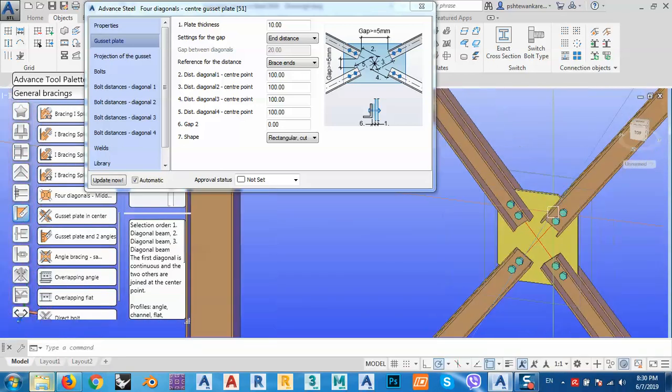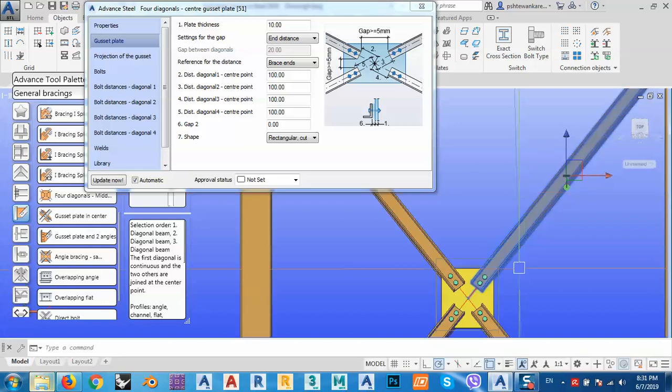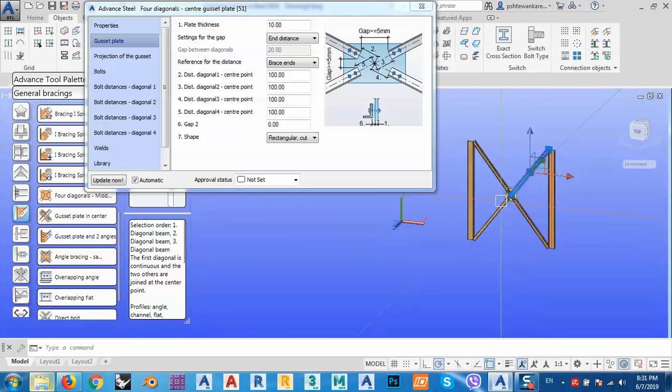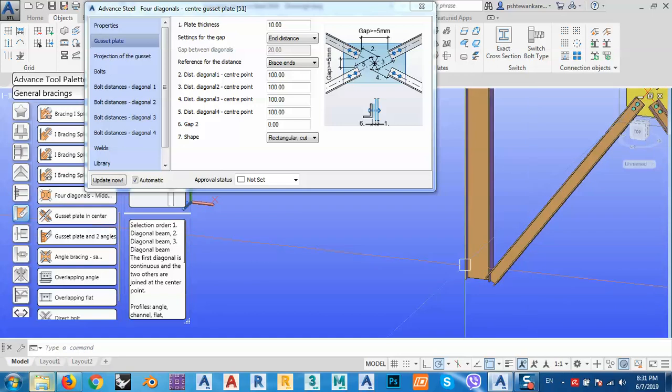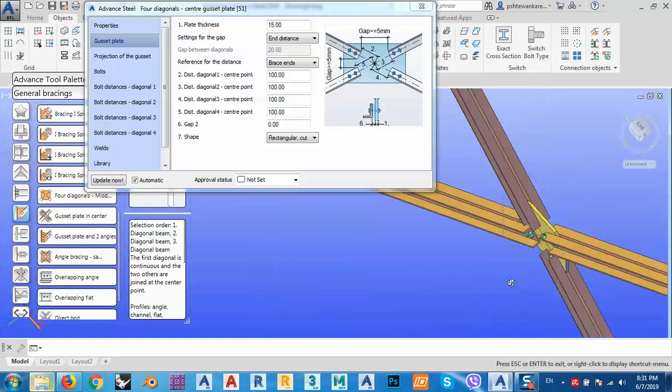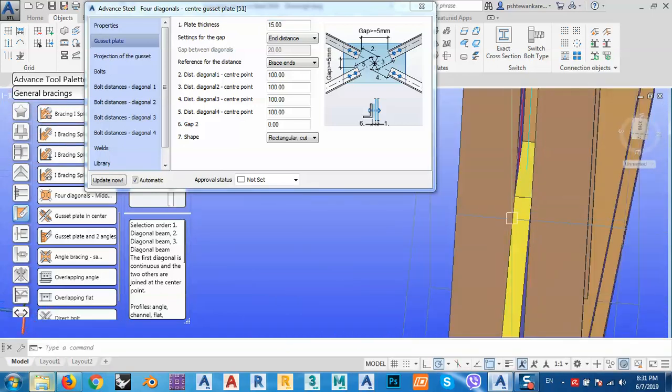Now I have a gusset plate — that's very good. Both beams now have holes on them. I need to be sure this is 15 because the distance between the two channels is 15 millimeters. As you can see, it is now attached and looking very good.